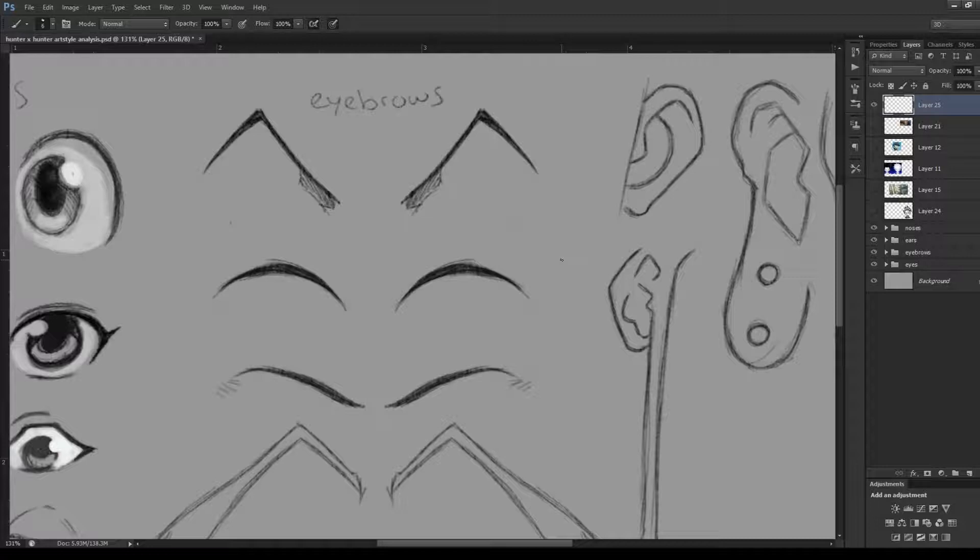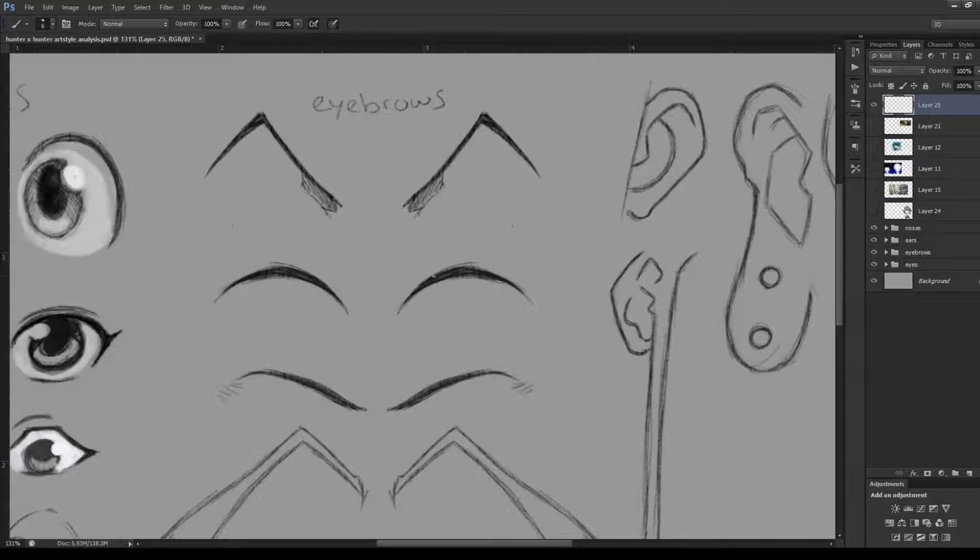Next are Killua's eyebrows, and when I looked at them they were really quite easy and simple — just simple, curved, arched eyebrows. They're kind of thin and get a little thicker towards the middle section to show some volume. If you don't want a really complicated eyebrow shape, use Killua as reference.